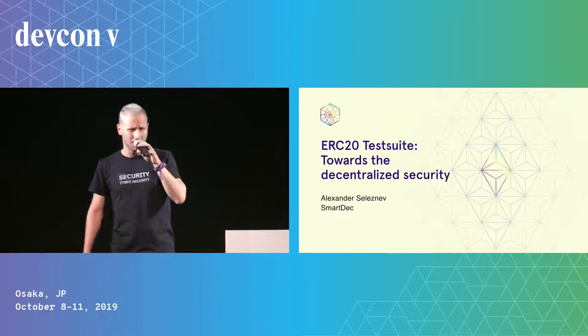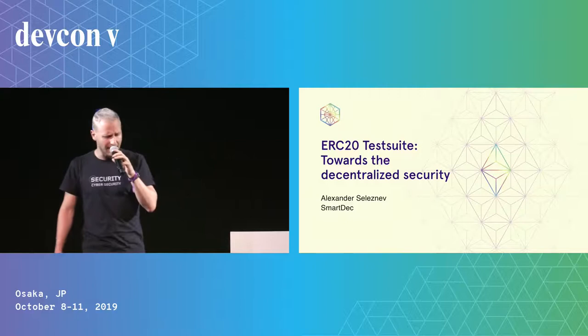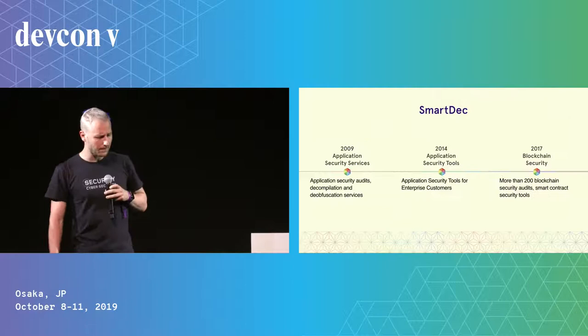Hi, everyone. Thank you for coming. My name is Alex. I work in SmartDeck. Today I will tell about one of our creations, ERC20 test suite, and how it helps in achieving the decentralized security.